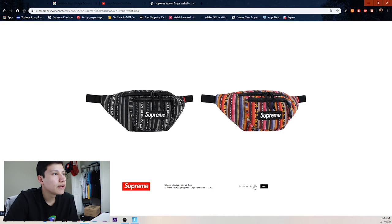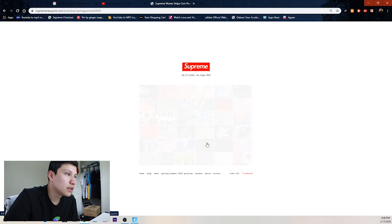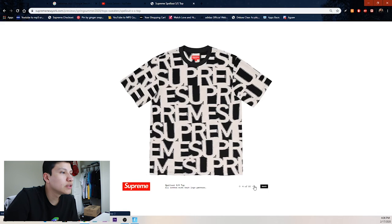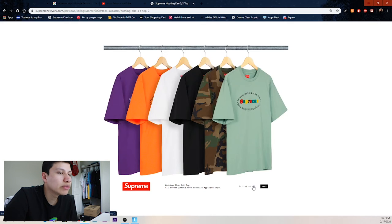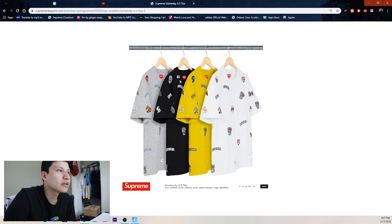Don't really know how I feel about the woven stripe waist bags, and then we got the coin pouch — easy pass for me. Some more shirts — just these letters spelled out in purple, yellow, and black. Not really too cool in my opinion so skip. Then we got the MLB one in heather gray and black, with some white on yellow and white patchwork shirts.